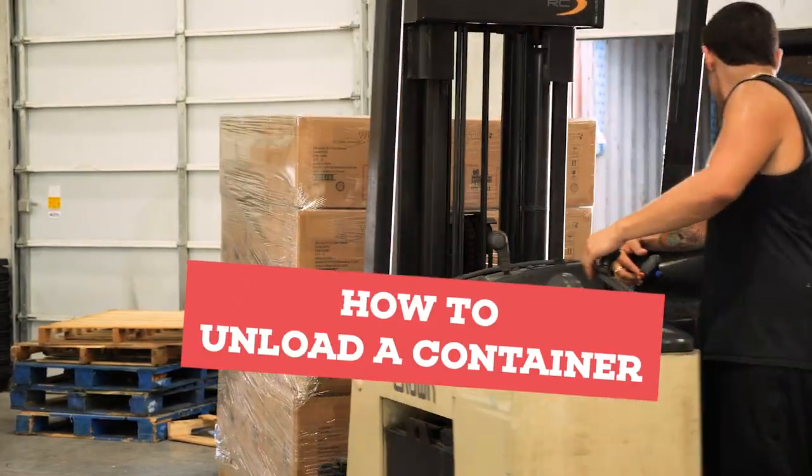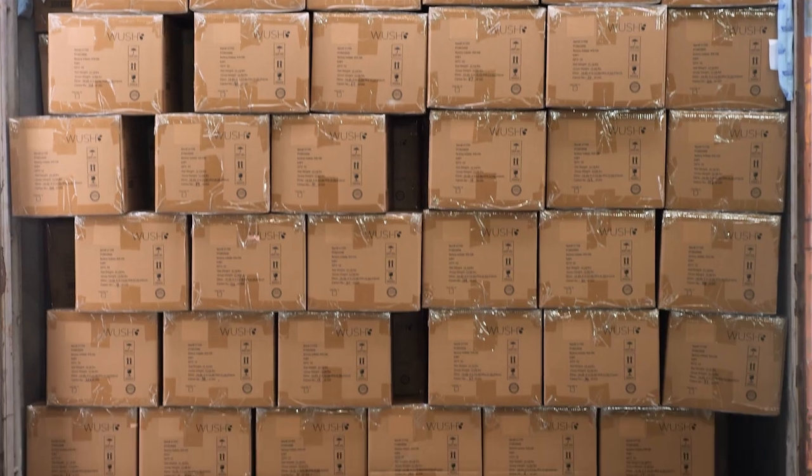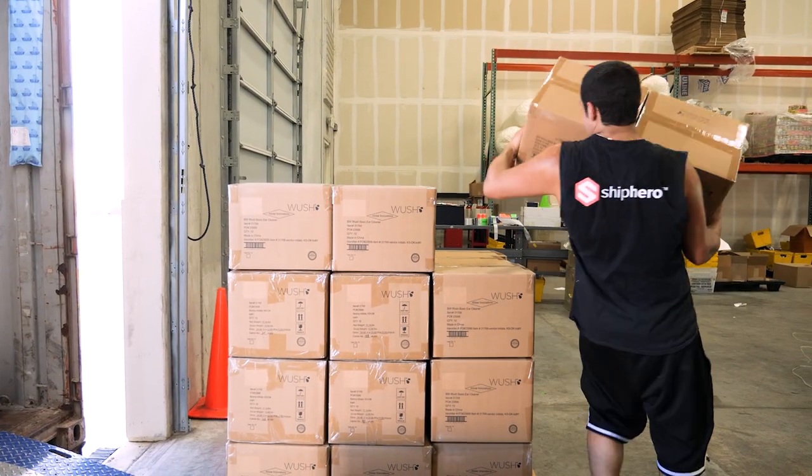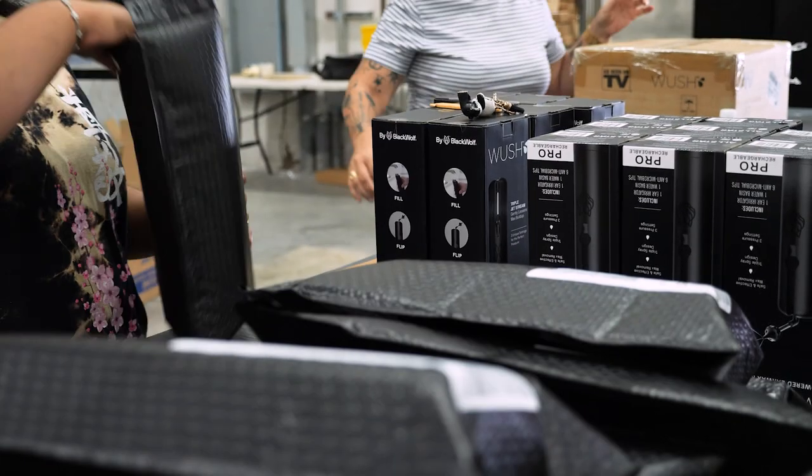Today is a really exciting day — we finally got the first shipment of our brand new product. We launched it on Friday and sales are crazy. This is just-in-time inventory at its finest. We're unloading the container and today we're also going to be immediately shipping the orders that came in over the weekend.